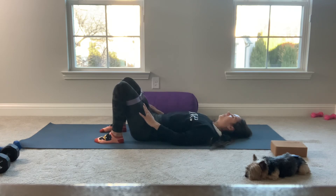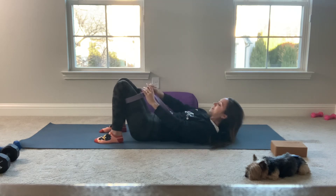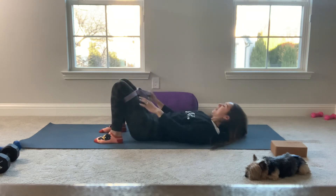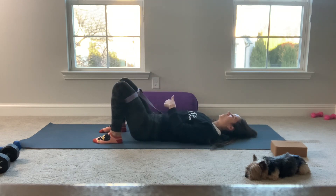Two more times like this. In breath — my strap is very loose; yours will be tighter. Exhale, squeeze out, adduct. Last time — inhale, release. And exhale, squeeze.